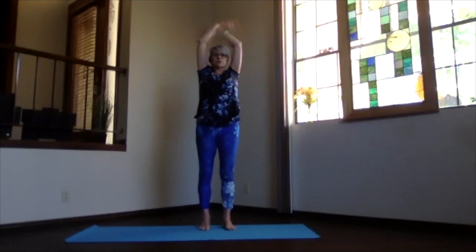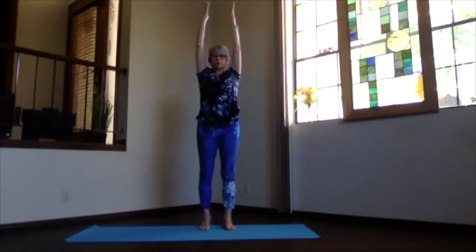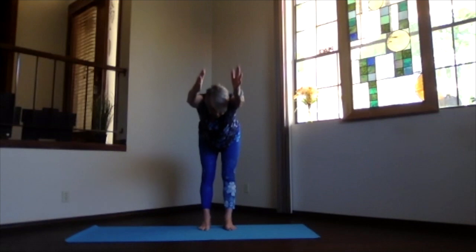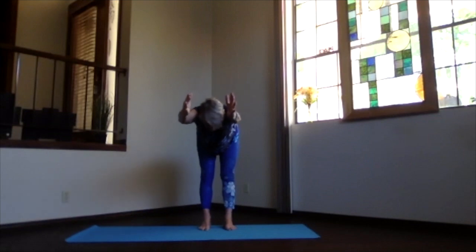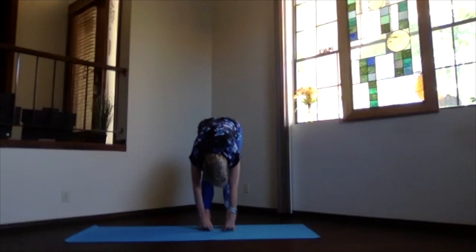Exhale to the center, arms up, keep them parallel, shoulders and shoulder blades down. We're going to pivot at the hips, keeping your back as straight as you can with arms next to your ears, coming parallel to the floor if you can. Then just drop into ragdoll and hang — arms wherever they come. Lift your sitting bones a little bit to get the back of the legs a little more stretched if you like.